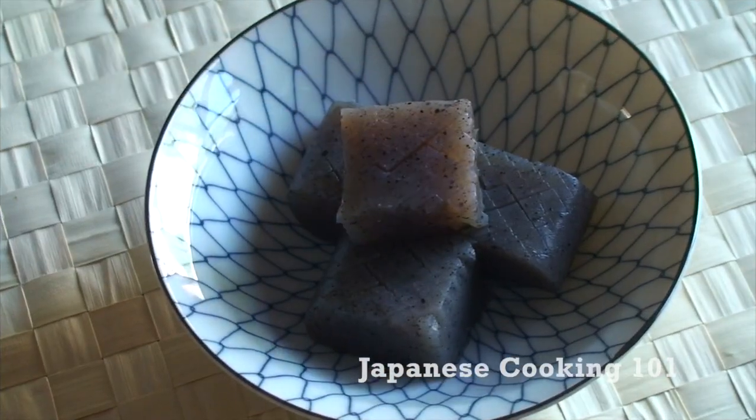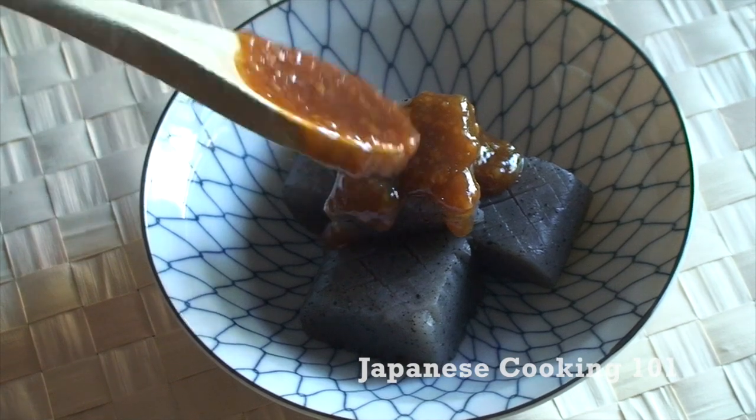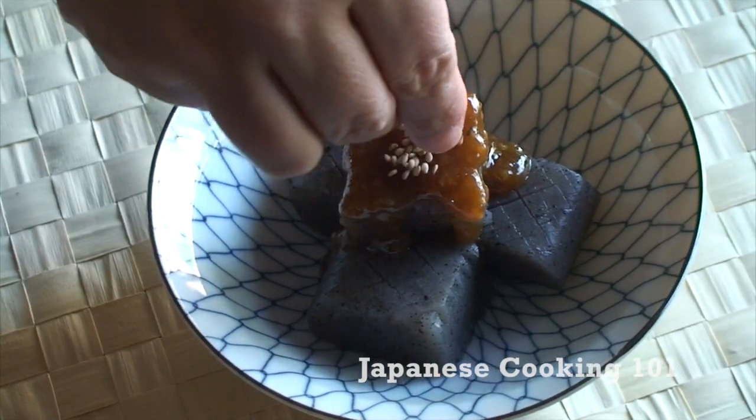Place konnyaku on a plate and pour miso sauce on top. Sprinkle on some sesame seeds.